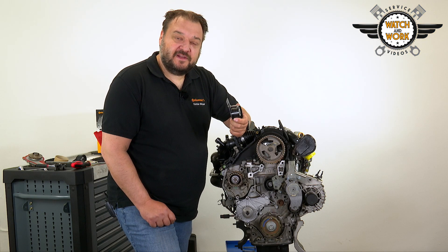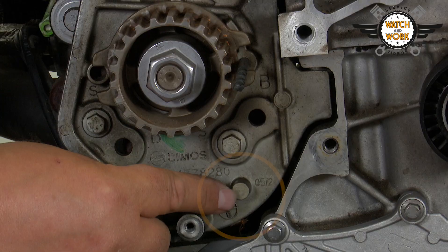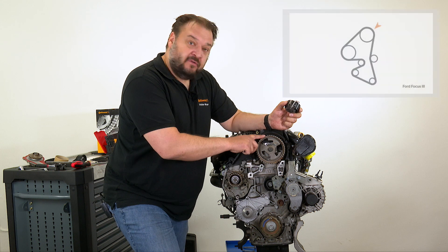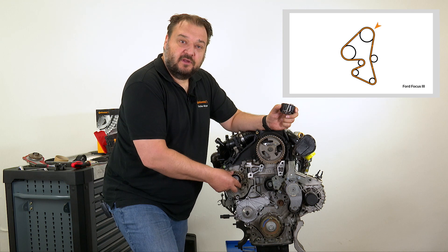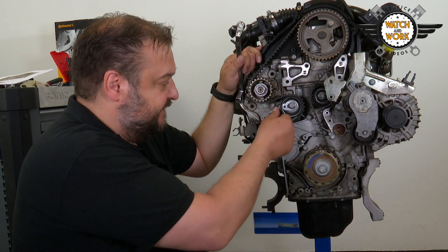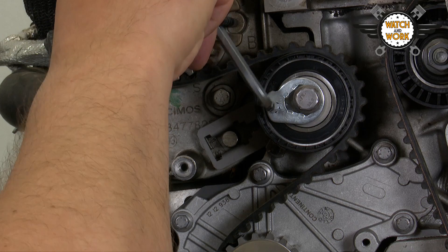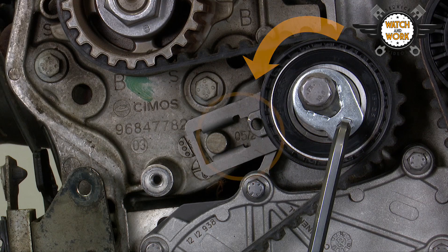When replacing the tensioner pulley, you need to fit it in a specific position. The tensioner pulley has a slot that hooks over this lobe on the engine. You can then fit the timing belt, starting at the camshaft sprocket and continuing in a clockwise direction until you finish at the fuel pump. To tension the timing belt, remove the locking pin from the tensioner pulley and insert a hex key into the eccentric cam, tightening it by turning counterclockwise until the pointer is in the middle of the slot, aligned with the lobe.